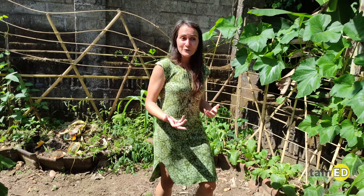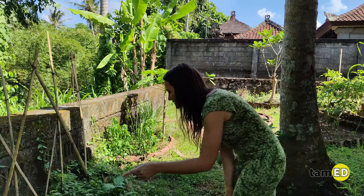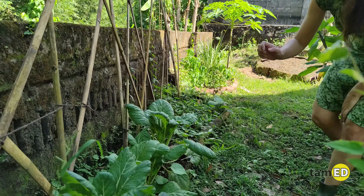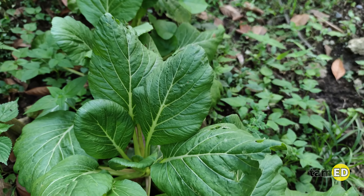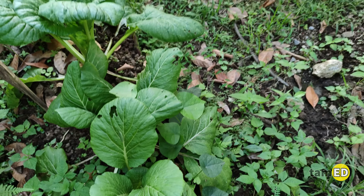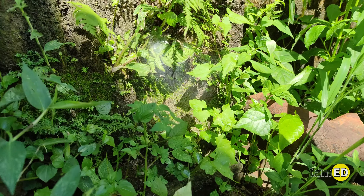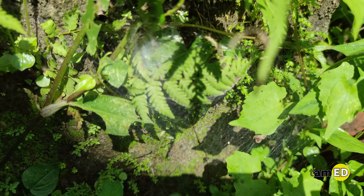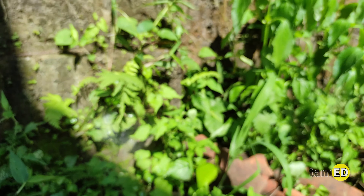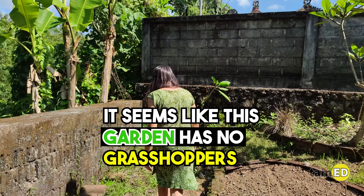The heat can also impact us finding grasshoppers, because what happens is that grasshoppers move away from the heat and find a place to hide. Here's the shady part of the garden — I can see holes in the leaves again, which tells me something feeds here. Whoa, another beautiful cobweb! Cobwebs are different from spider webs — they have a different structure. It seems like this garden has no grasshoppers.